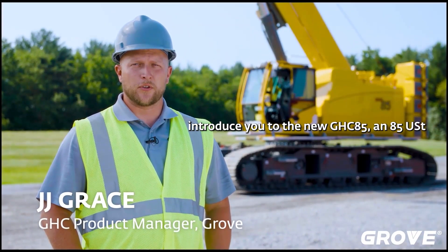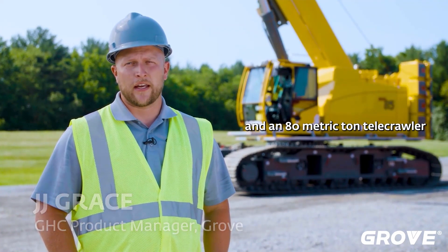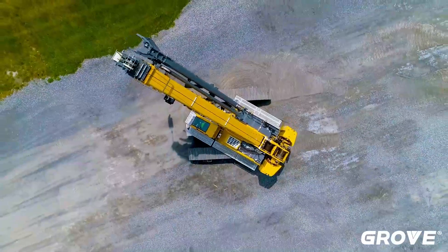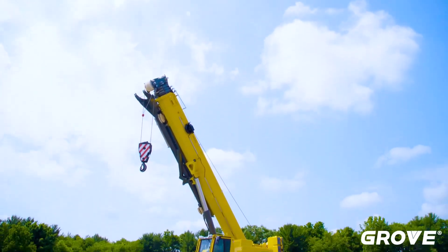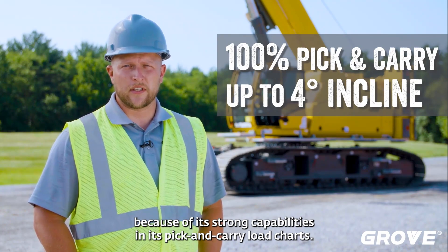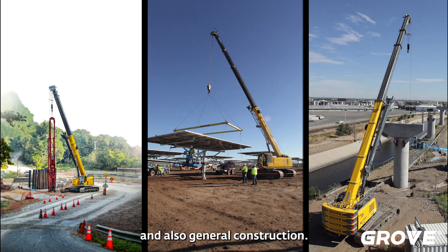Today we're going to introduce you to the new GHC 85, an 85 US ton and 80 metric ton telecrawler. In the North American market we've seen a large demand for the Grove telecrawlers, due in part because of its strong capabilities in its pick-and-carry load charts. Some of these markets include renewable energy, pile driving work, and also general construction.